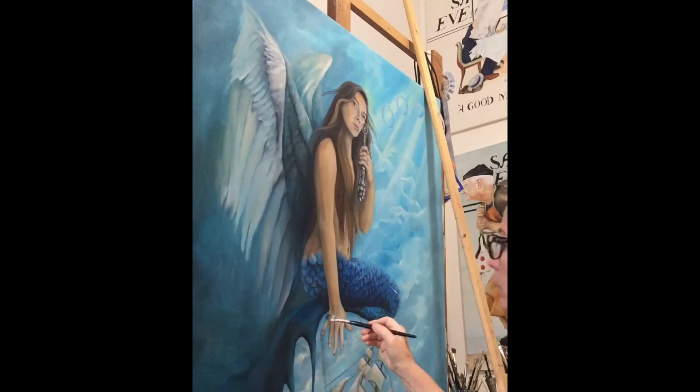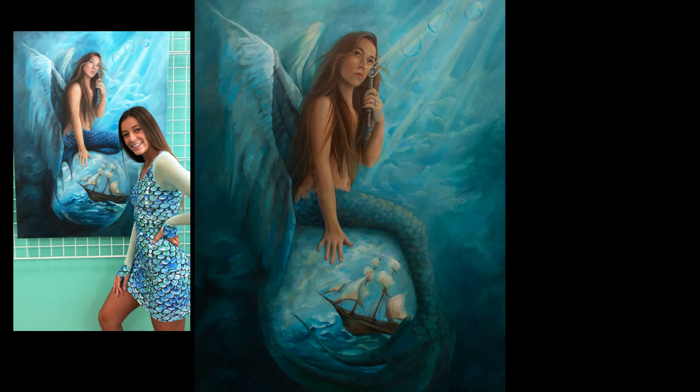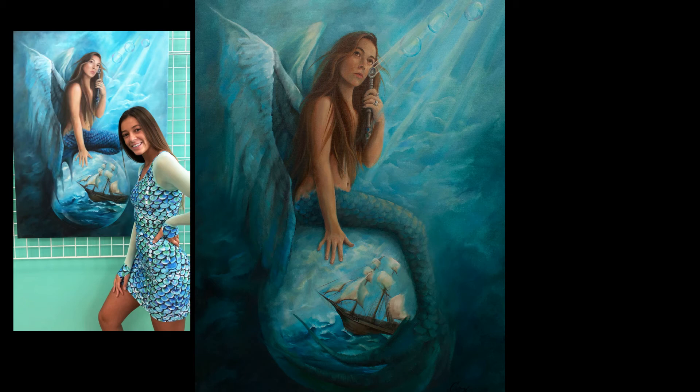So all in all, this painting was instrumental in moving me forward in my art journey. This is Matilda with the painting, and here's the final piece. Thanks for watching and I'll see you in the next one.